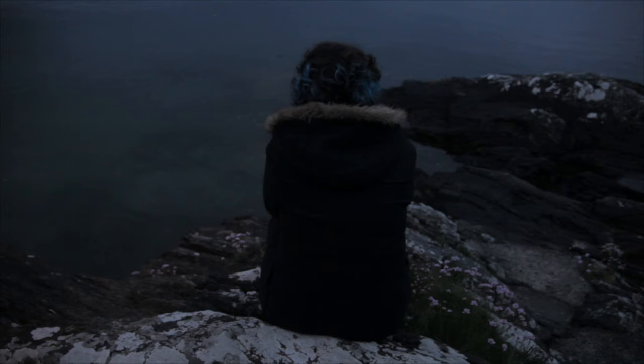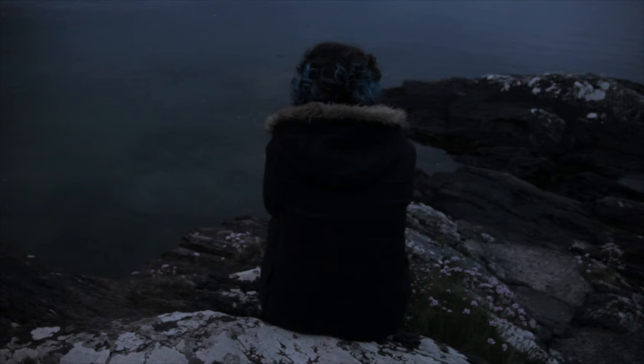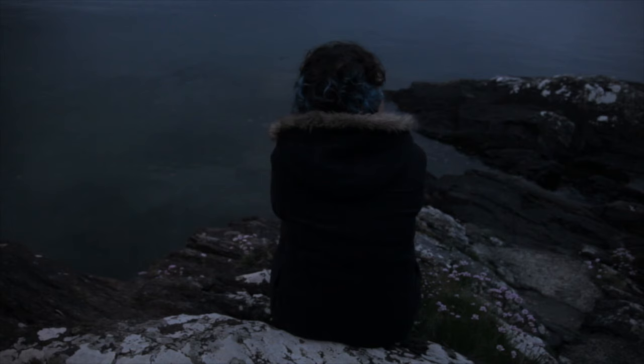I squash my chin onto my knees as hard as I can, trying to make a bruise. A bruise helps to take your mind off things. When you poke it, all you think about is the pain, and you forget the bad stuff.